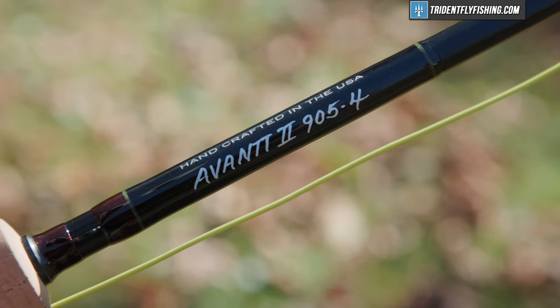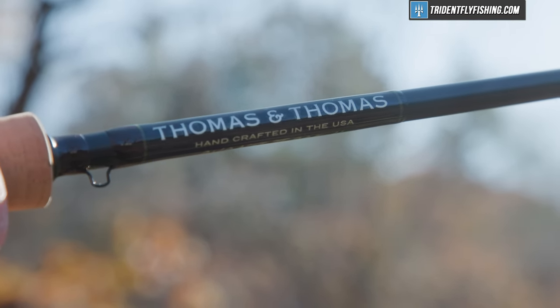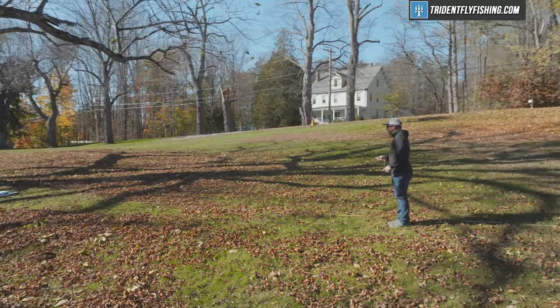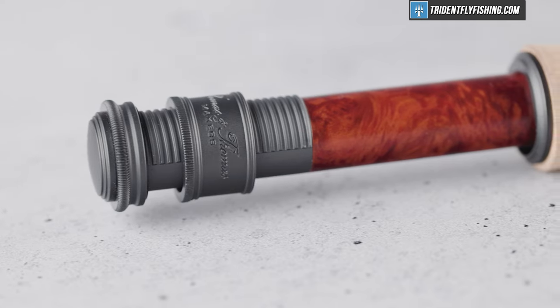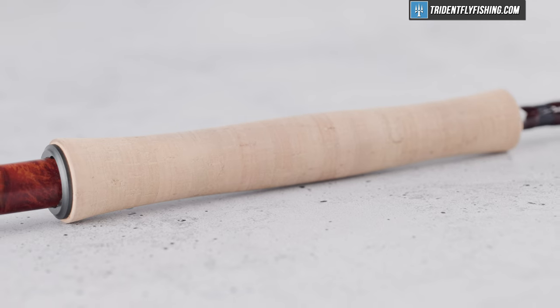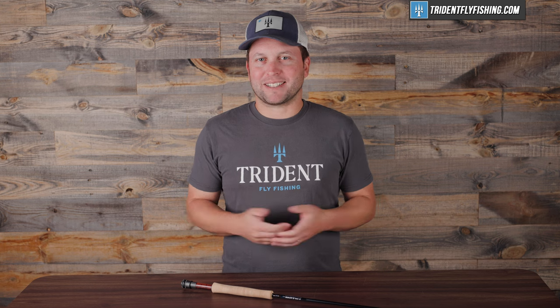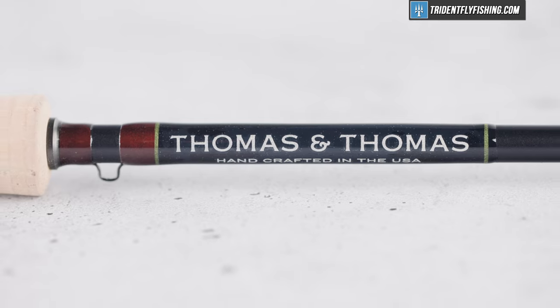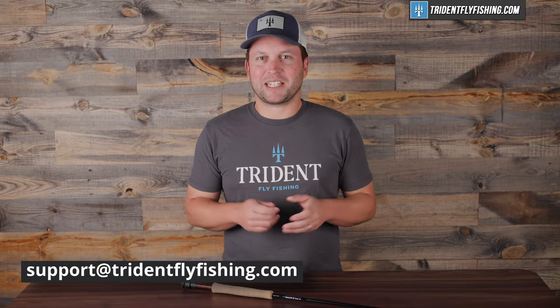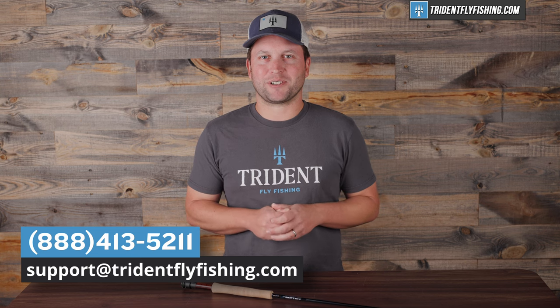This rod is an absolutely fantastic package for virtually all trout anglers. Sure, it doesn't push the limits on the edges, but it's lightweight — though not the lightest — and accurate, though not the most accurate. What it does really well is give you a huge casting window that's going to make this a comfortable rod for pretty much anyone. And they didn't raise the price that much, so we know inflation's on its way down, right? If you've got questions about this Avant II or any rod in the TNT lineup, give us a call at 888-413-5211 or email us 24/7 at support@tridentflyfishing.com.